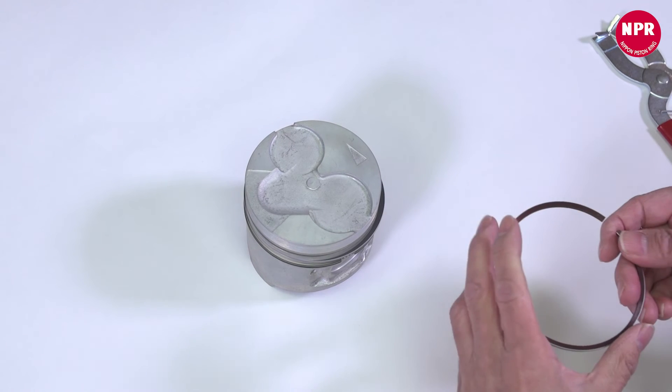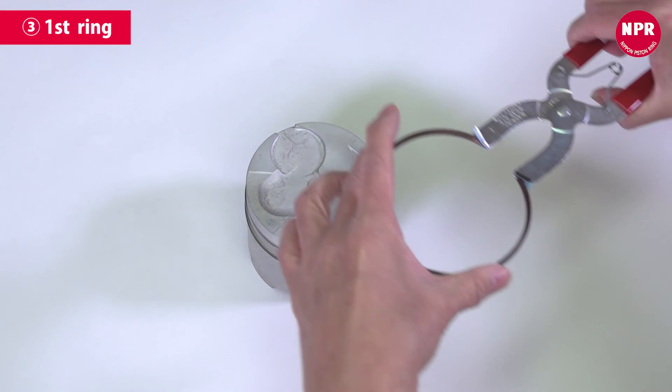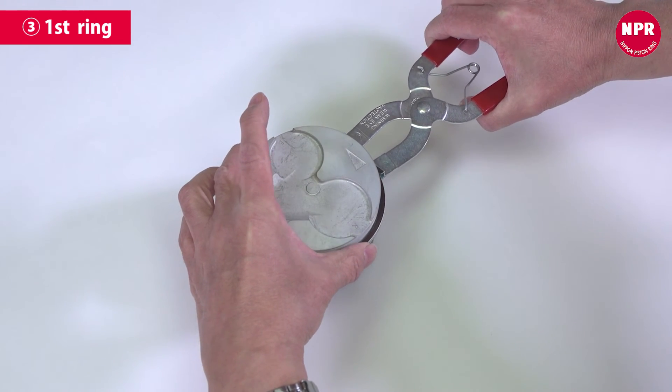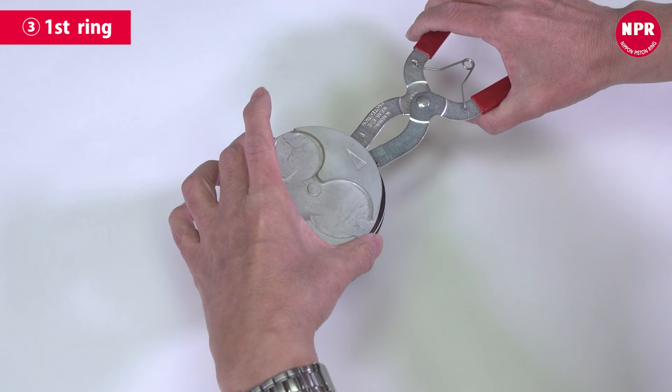Next, attach the first ring. The first ring is attached in the same way as the second ring. As with the second ring, do not open the end gap too much. Always attach the rings with the markings pointing towards the upper side. The top ring installation process is now complete.